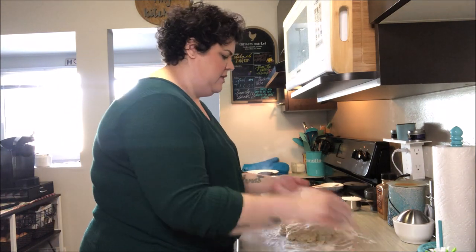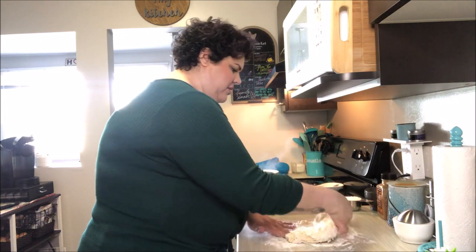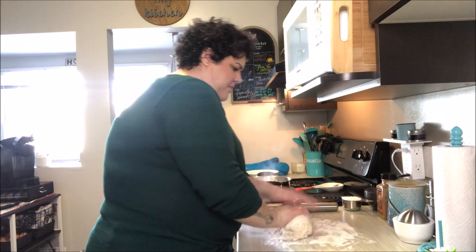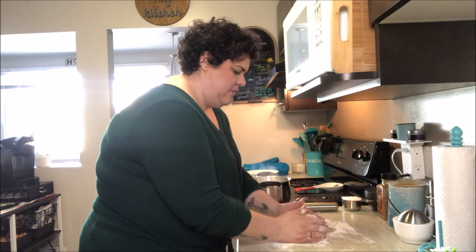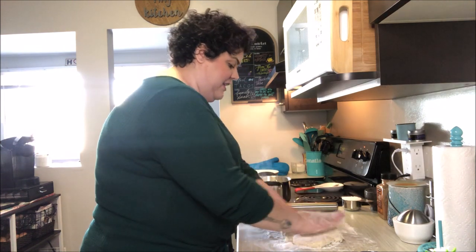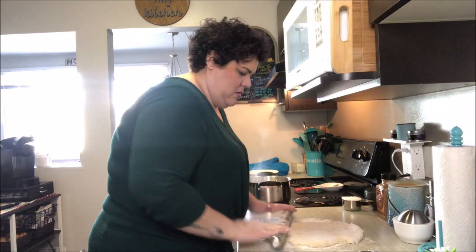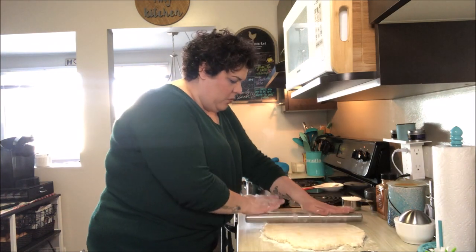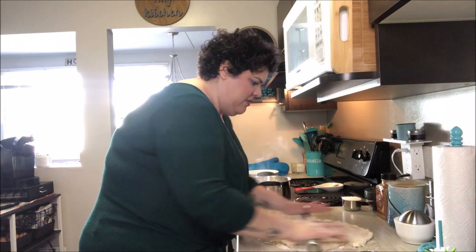We've got our dough on the counter. I'm just going to add a little flour on my hands. You don't want to knead it — gorgeous, nice and tender dough with a little bit of give is what we want. I like a nice thick scone, so I'm not going to roll these too thin — about half an inch to three-quarters of an inch thick.